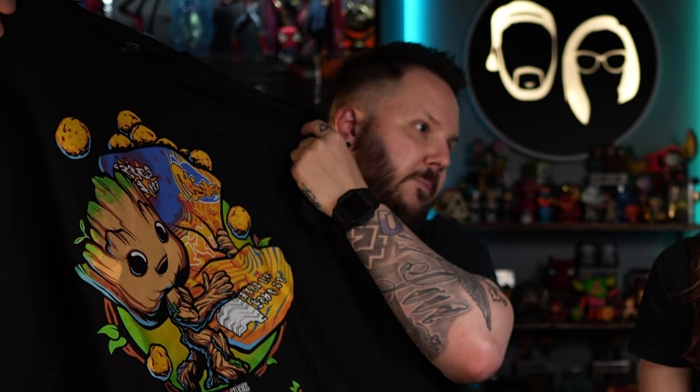In terms of Marvel Collector Core boxes, this isn't the best box I've ever received, but I'd give it at least an eight out of ten. I would have paid that amount just for the shirt and the pin by themselves. Marvel Collector Core, if you can do more bright colored shirts and another Groot shirt with the leaf mustache, that would be awesome.